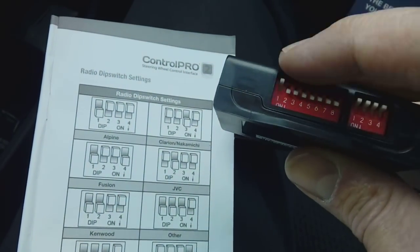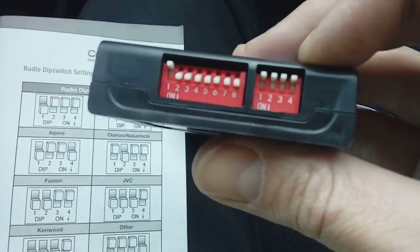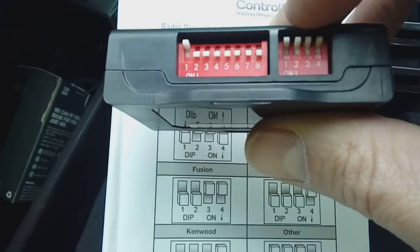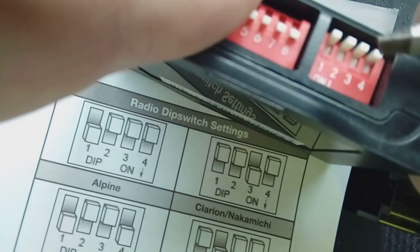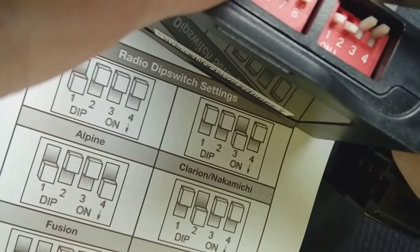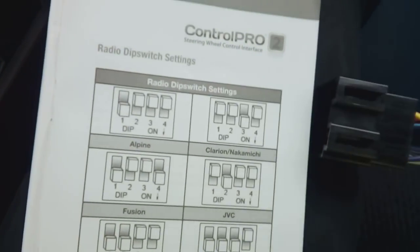Ignore the first block of DIP switches — that block is to set it for which vehicle you're using it on, and it comes preset for the Vauxhall Astra and works on a lot of Vauxhalls without touching it. What you're looking at is the second block, switches one to four. For Kenwood, DIP switch one and two are down and three and four are up. So switch one and two down — that sets this to work on a Kenwood stereo.